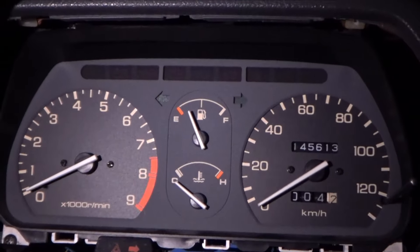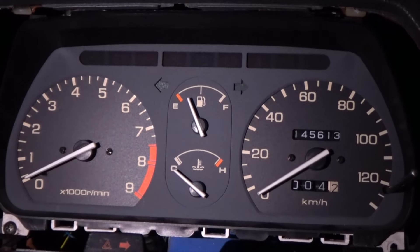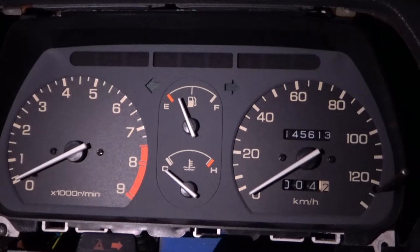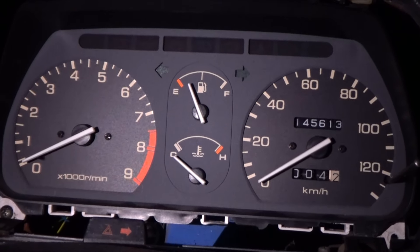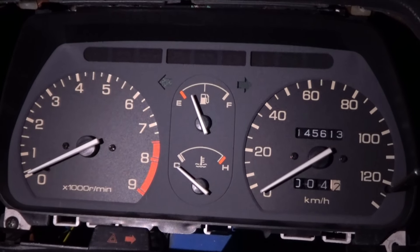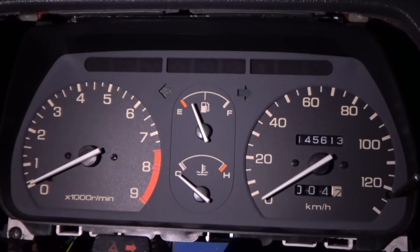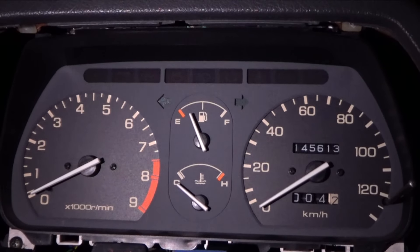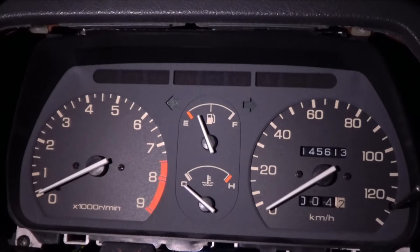At least we have a tachometer now. I really wish the speedometer worked. Maybe if I find a good deal on a cluster I may just replace it and see if that helps. I'm done for now — this project has taken far too long and I'm just annoyed. I would call this a success, but it's kind of like a half success. If you guys enjoyed this video, thanks so much and I'll see you in the next one.